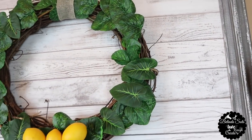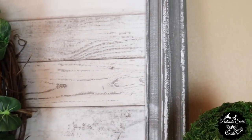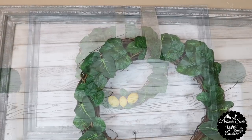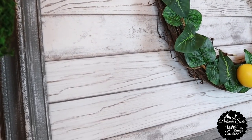Hi everyone and welcome back to my channel. Today I'm going to show you how I repurposed an old frame painting into a rustic farmhouse wall decor. If you're here for the first time, I want to welcome you. Here in my channel, you're going to find lots of affordable home decor and DIYs.